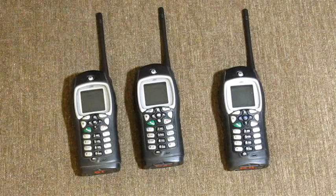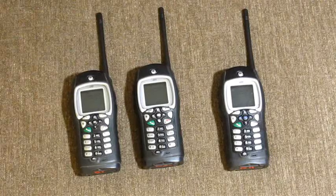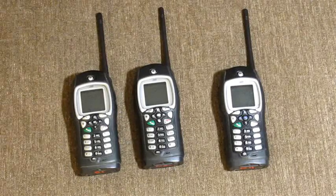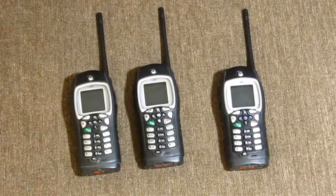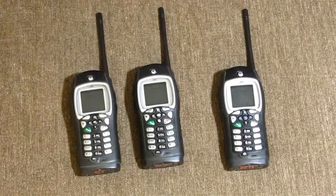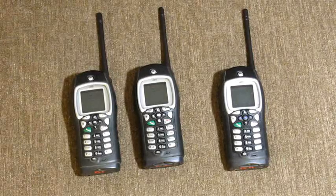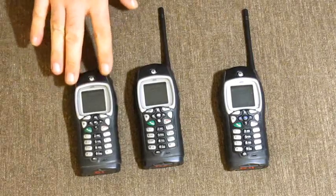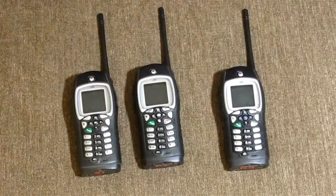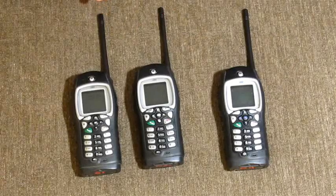I just want to do a quick review slash information about these phones. These are Motorola i355 phones — they're Nextel phones with the push-to-talk feature. They are mil-spec cell phones, so they can withstand 30 minutes in three feet of water, dirt, and have a rubberized outer shell. I've got the fixed antennas — they come with collapsible ones, but these extend the range out.